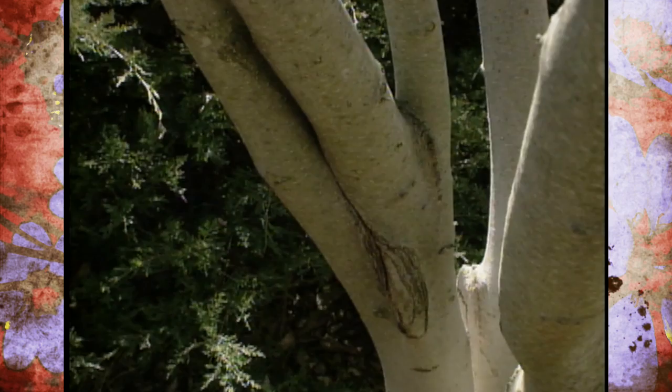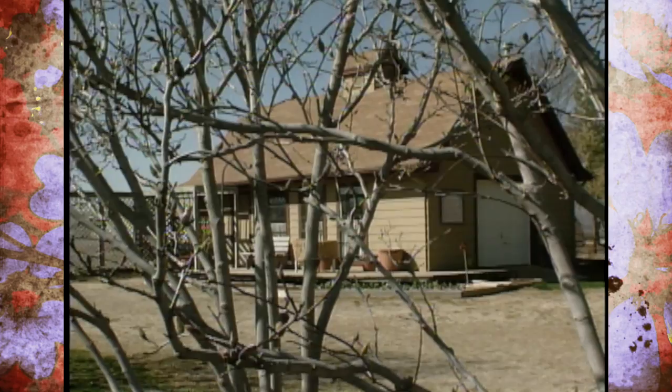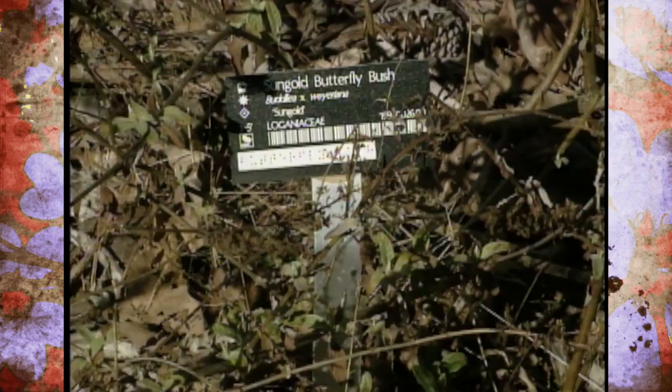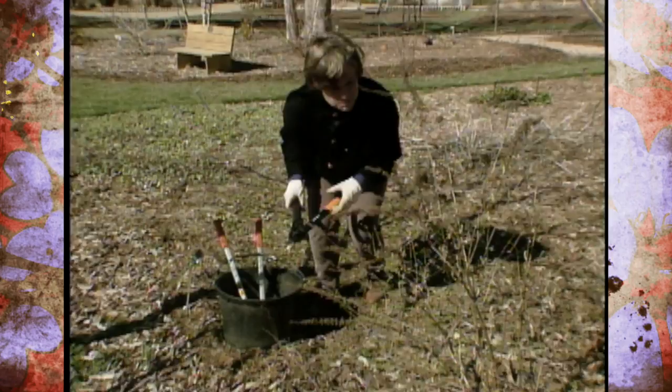The ornamentals that take more pruning are our shrubs. Let's go look at some of our shrubs that need to be pruned right now. The shrubs that need to be pruned right now are those that are going to be flowering later in the summer, and one of those shrubs is a buddleia here, or butterfly bush.